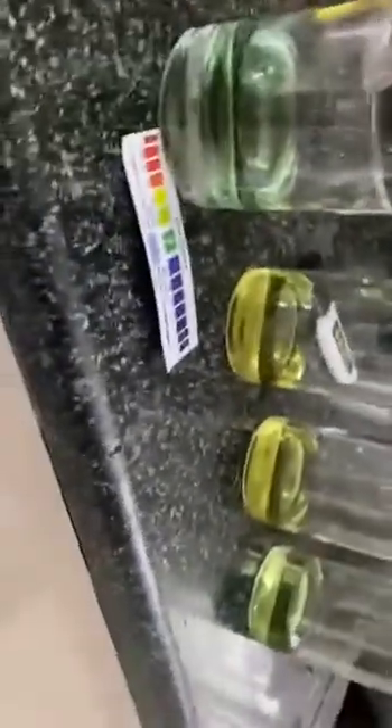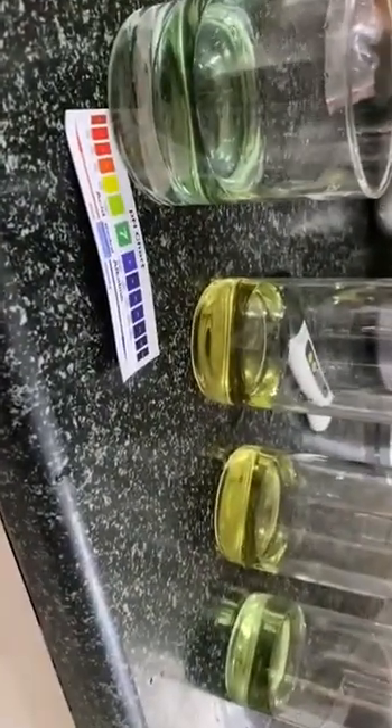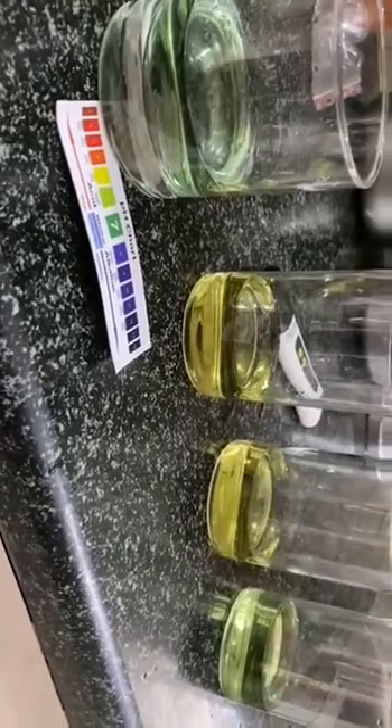These 2 are acidic in nature. This is neutral. So our recommendation is not to use the Puret Copper Plus water if you want alkaline water. Thank you.